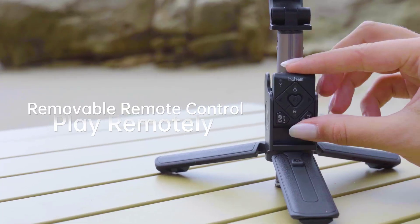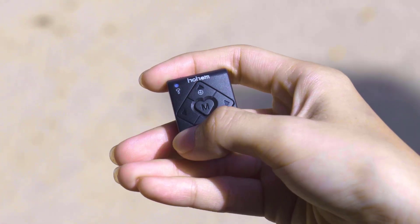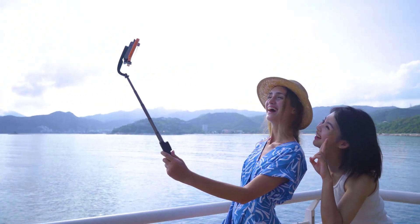Remote control for selfie or group shots, switching between landscape and portrait mode with one simple click, flexibly adjusting the rotation angle of the smartphone. Its detachable design makes it more convenient to operate, so you can take photos or make videos whenever you want.